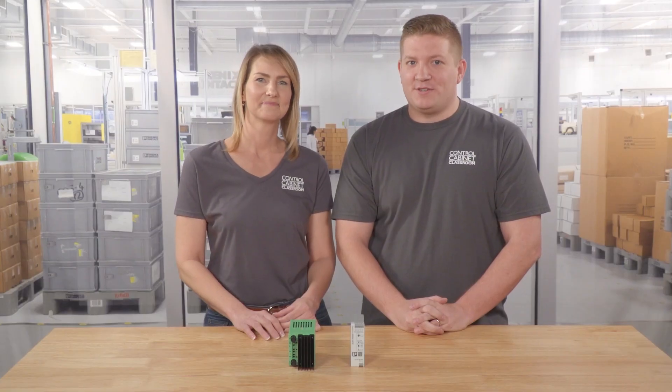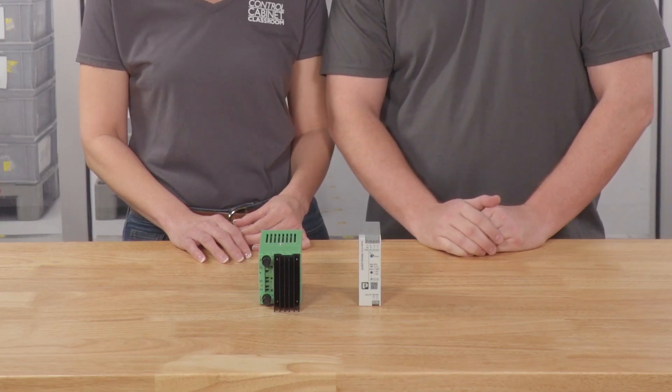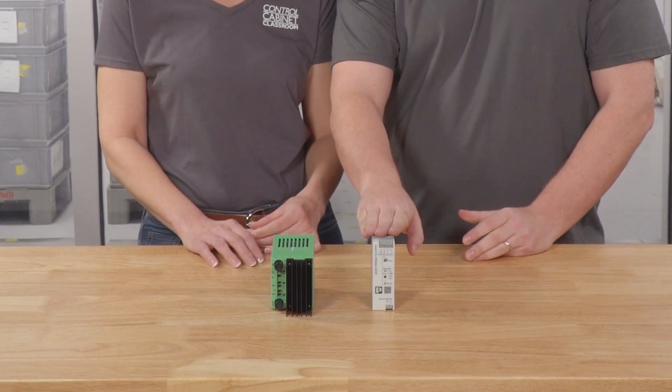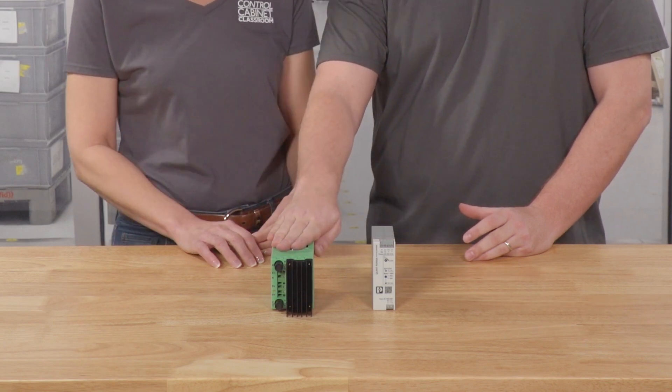The second advantage of using a switch mode power supply is the compact size. You can see these two power supplies look very similar, but what you can't see is their difference in power and weight. This is a 2.5 amp, 24 volt, 60 watt switch mode power supply. And this is a 1 amp, 5 volt, 5 watt linear regulated supply. So the switch mode supply is 12 times more powerful than the linear supply, and it's significantly lighter.